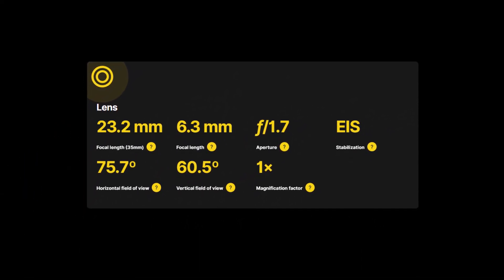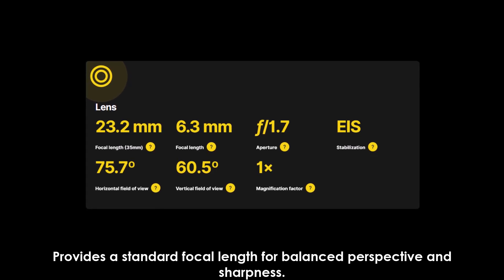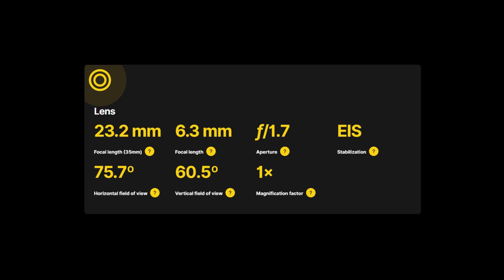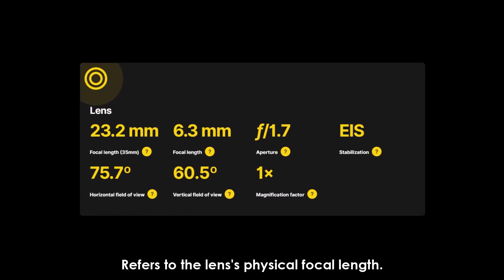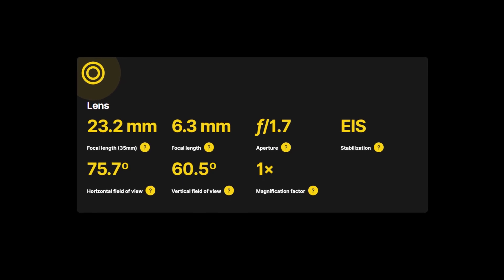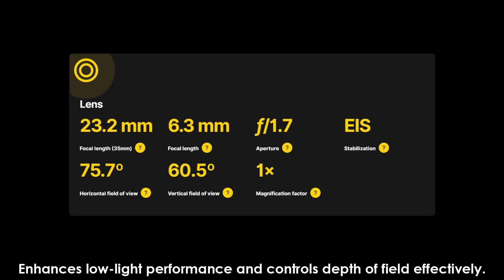Here's a closer look at the data. Lens: 23.2mm 35mm equivalent, provides the standard focal length for balanced perspective and sharpness. 6.3mm actual refers to the lens's physical focal length. The f/1.7 aperture enhances low-light performance and controls depth of field effectively.